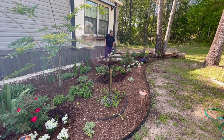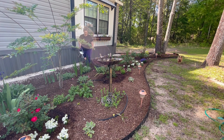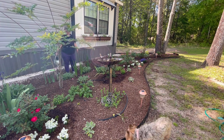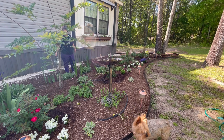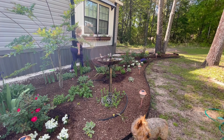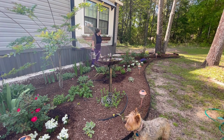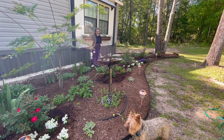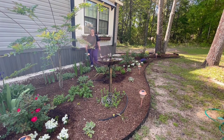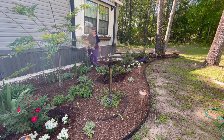I did transplant a couple of irises over here that I got off the Facebook Marketplace, so I'm just giving those a little extra water since I just put them in yesterday. The white ones I got last year off the Facebook Marketplace, there are some pink ones I bought from a nursery, and these blue ones I got yesterday. So I'm very excited to see - this one actually has a bloom, though they probably won't bloom until next year.